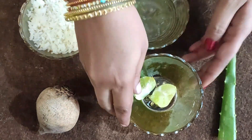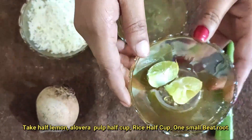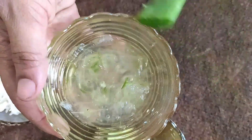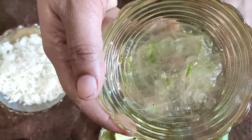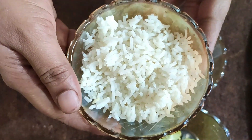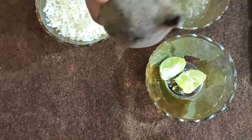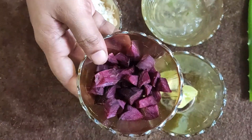Let's prepare the pack for the first time. Cut the ingredients — lemon, lemon oil, and olive oil. Also add aloe vera gel and 1 cup of rice and 1 cup of beetroot.